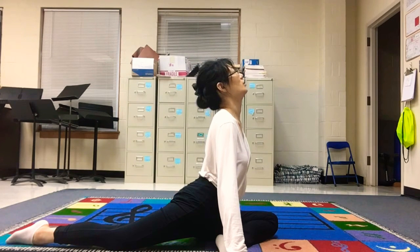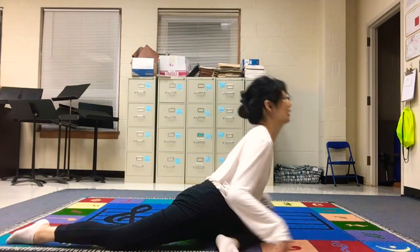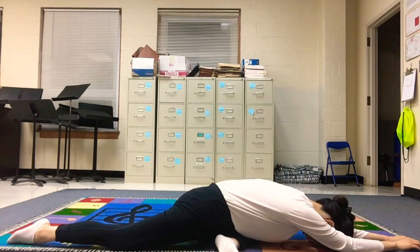And breathe out. As you breathe out, imagine releasing this tightness over your hip. Breathe in one more time, and as you breathe out slowly come down and open your arm to the front, head to the ground, and relax. Relax your leg, breathe in one more time, and breathe out.